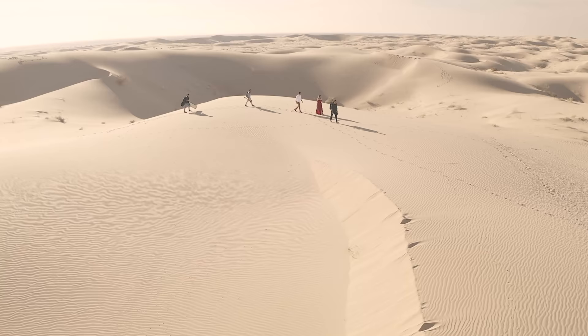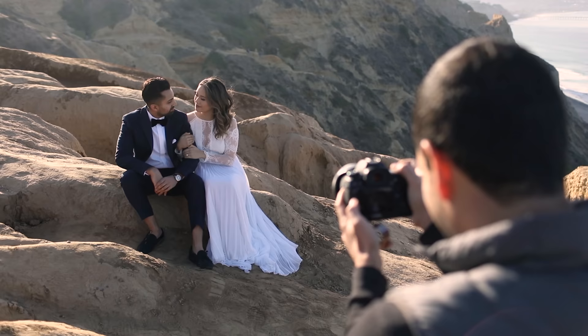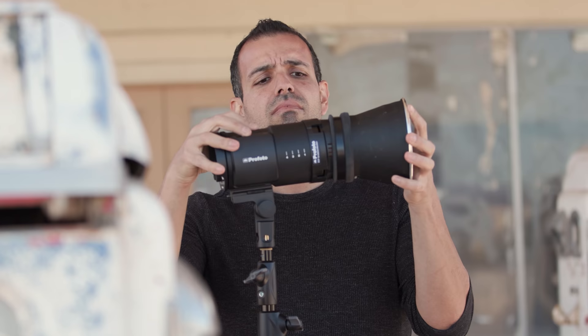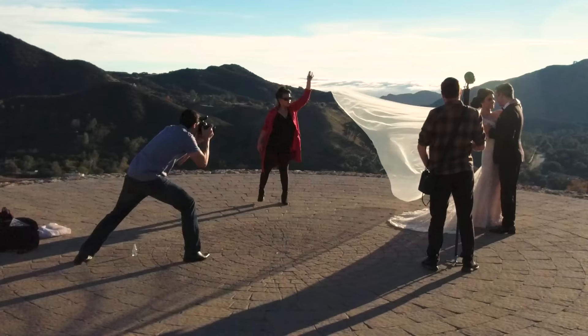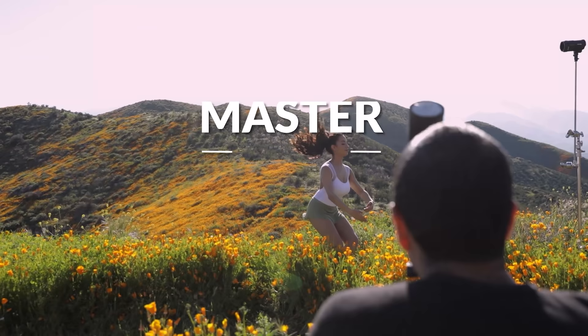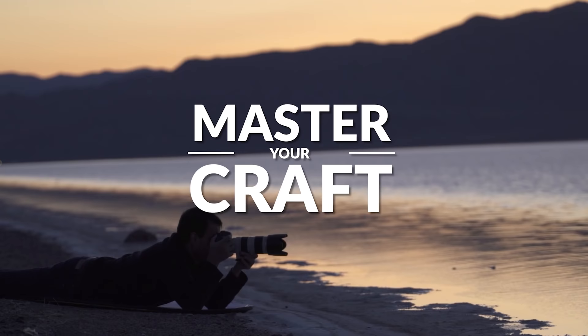My name is Pye, and I'm one of the founders of Lin and Jirsa Photography and slrlounge.com. We're teaming up with Adorama to bring you a new series of photography tutorials called Master Your Craft right here on AdoramaTV, so let's dive in.